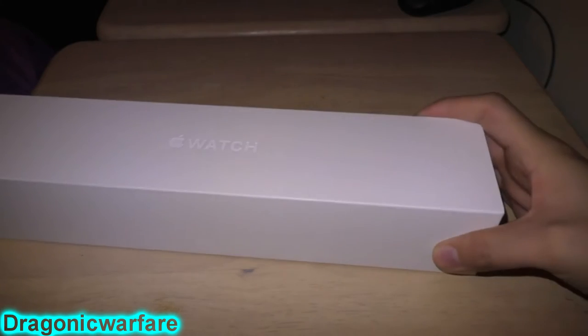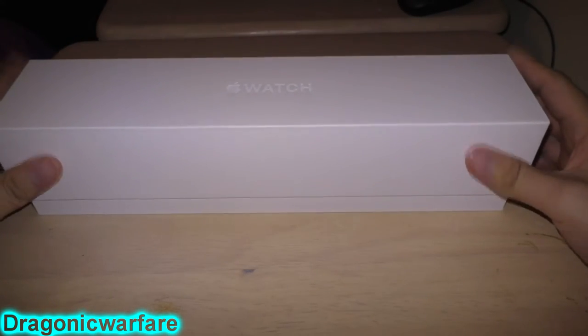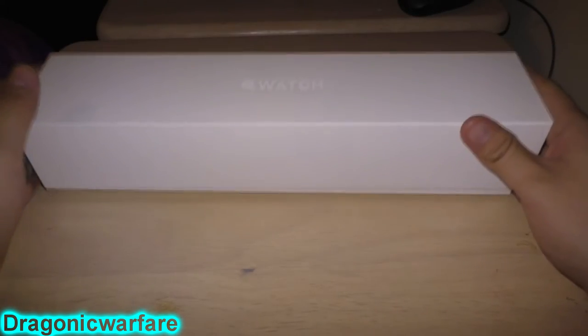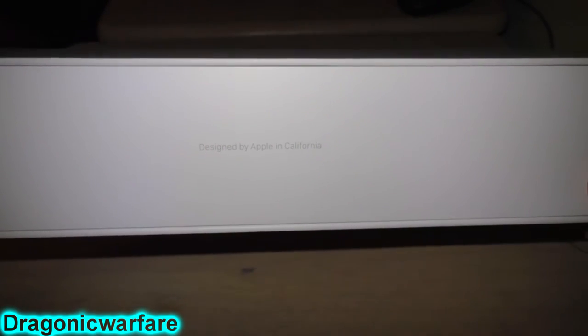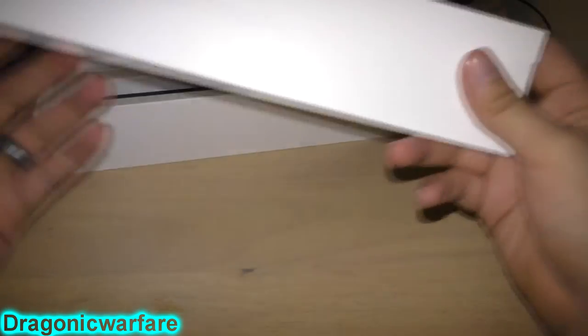So like I said, it's my first time actually unboxing one of these. First thing — when they handed this to me at Best Buy, this thing is huge. Look at this thing. It says 'Designed by Apple in California' — it's nice, wow, look at this baby.